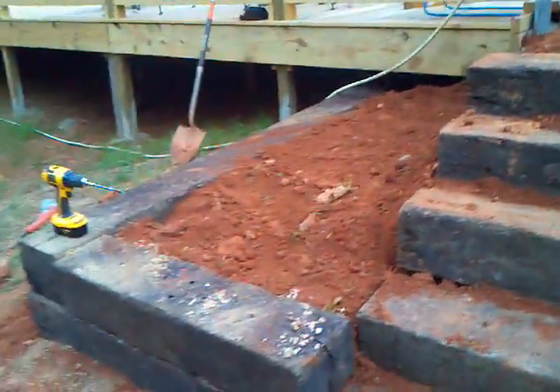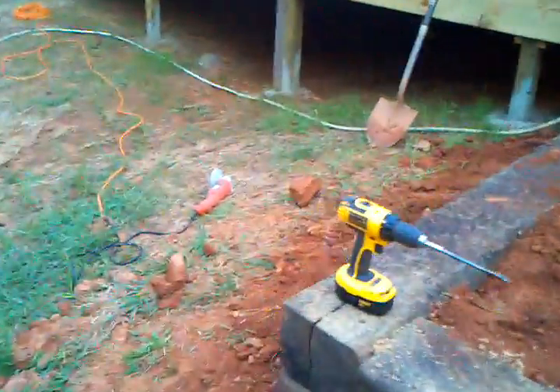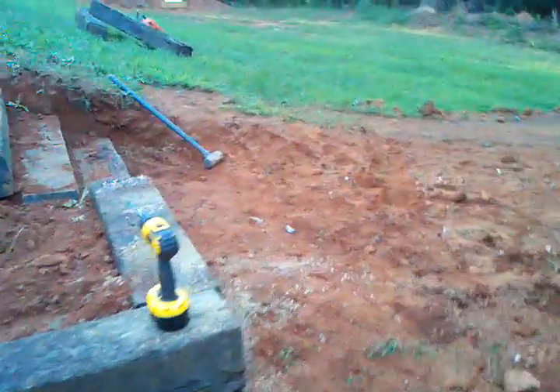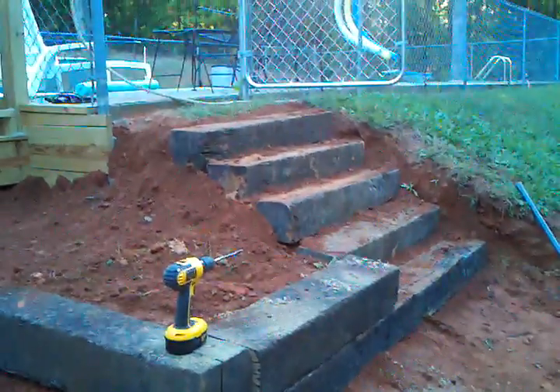That's pretty much it. This probably took about two hours. I had to use a drill, my grinder to cut the rods in half, an extension cord to reach the house, and a shovel to level off the dirt here and there. I also used the backhoe to smooth off the rest of the hill so it's not so steep through here.